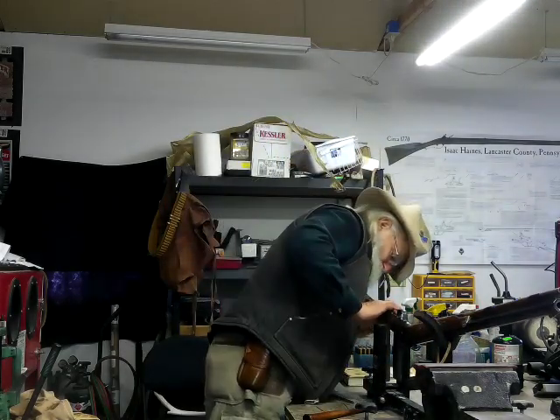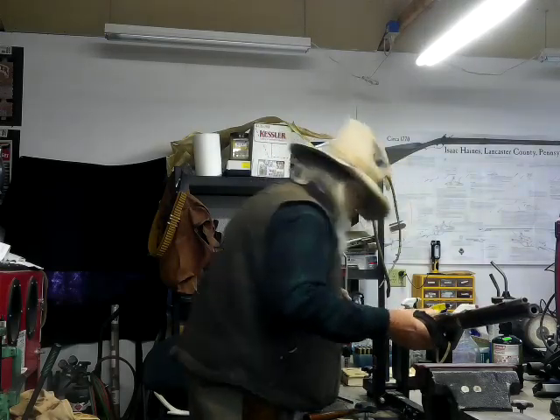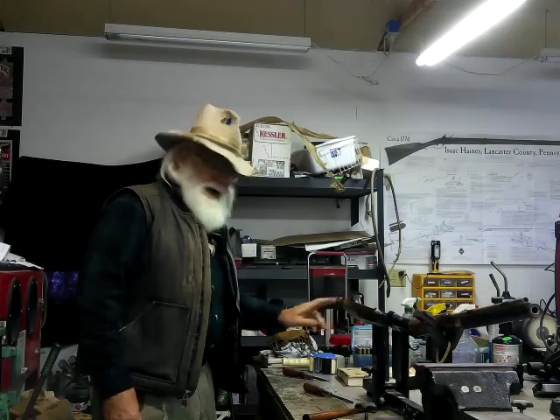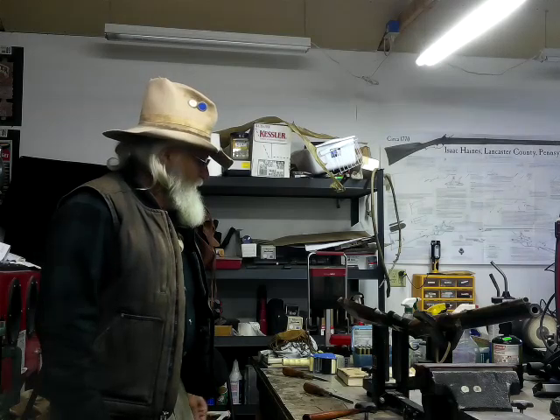I'm gonna have to make some sawdust to fill that crack. Anyway, I'm gonna get it together and finish that, and then I'm gonna take it out and shoot it and make sure it's gonna stay together. So go ahead and hang with me — I got some footage here from the other day when we were elk hunting. We lucked in and killed a coyote, and I got a little bit of footage on that. Let's go take a look at that, and then when we come back I'll have this glued up.